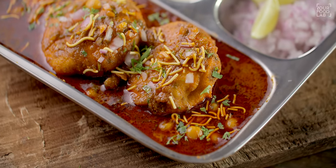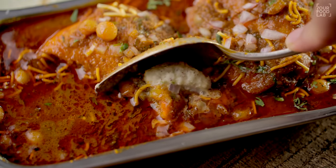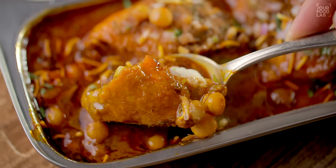What's up guys, Sanjot Keer here. Welcome to YFL. There is a recipe called Cut Wada or Ussal, which is very famous in Maharashtra. It is a perfect recipe for monsoons.